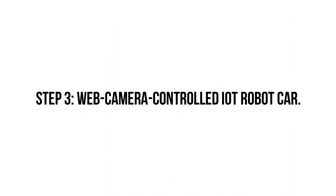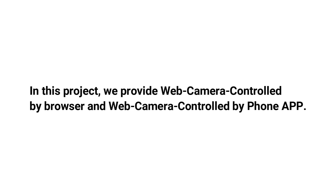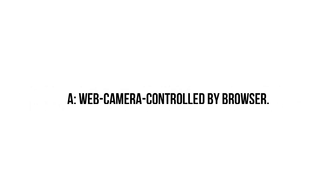Step 3: Web Camera Controlled IoT Robot Car. In this project, we provide two control options: web camera controlled by browser, and web camera controlled by phone app. Option A: Web Camera Controlled by Browser.